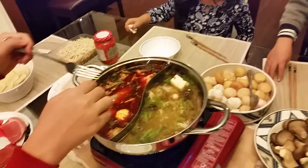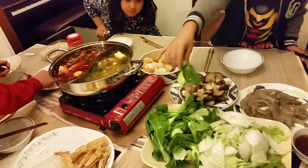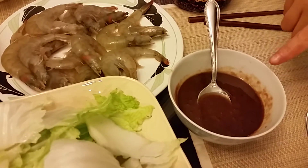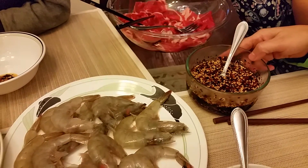Now that we've made the two portions, let's talk about the sauces. This is the sesame sauce, this is a seafood sauce, and this is a hot sauce that I made with sesame seeds.